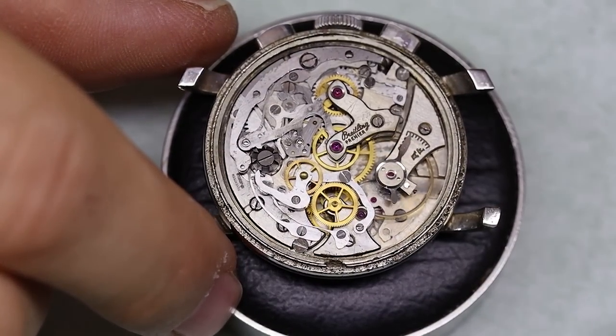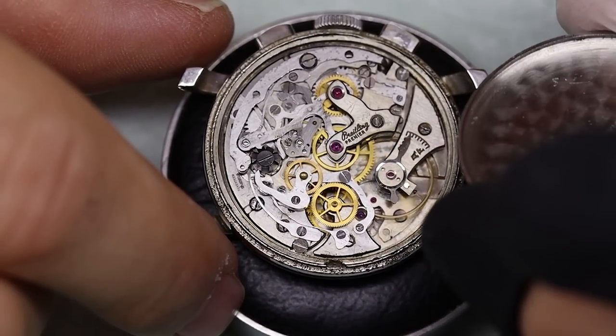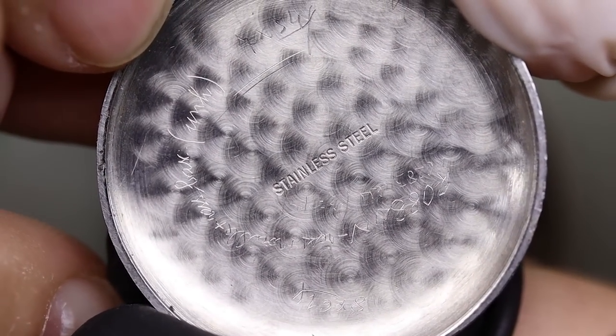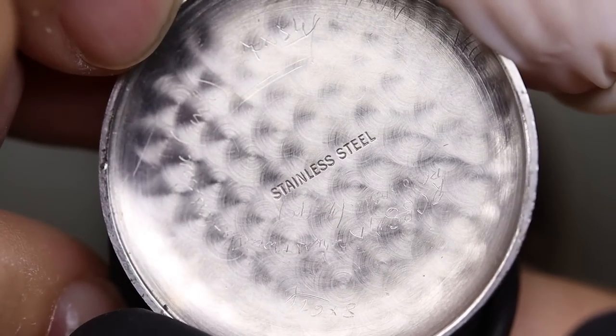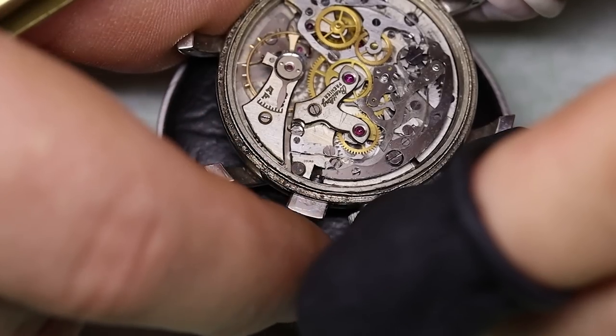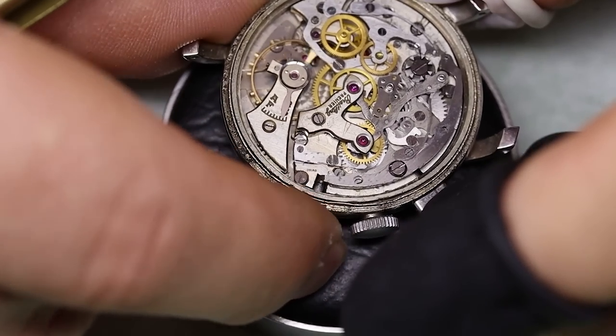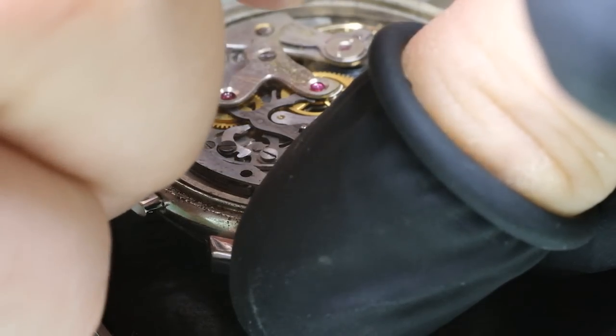Inside the watch we see the wonderful Venus 175. Let's have a look in the case back — that is a lot of writing. Does that mean it's a problem watch? Maybe. But it's also an 80-year-old watch, so there would have been some servicing done before.